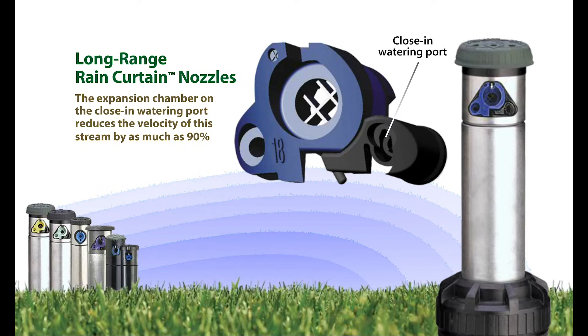The close-in watering port features an expansion chamber designed to reduce the energy coming from the stream of water diverted downward near the rotor's head. By reducing the velocity of this stream by as much as 90%, effective close-in watering is achieved.